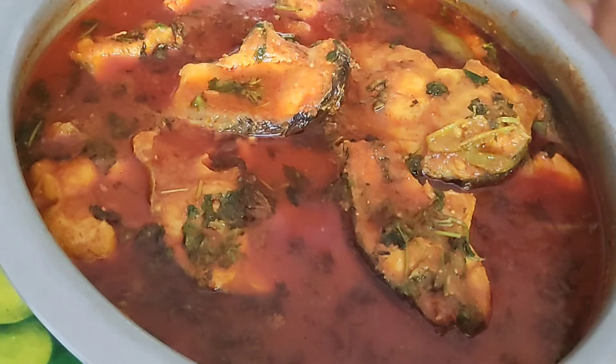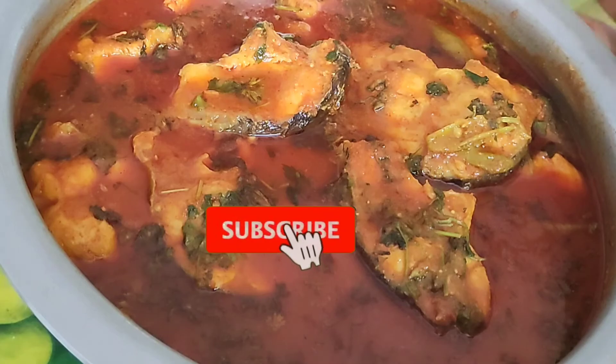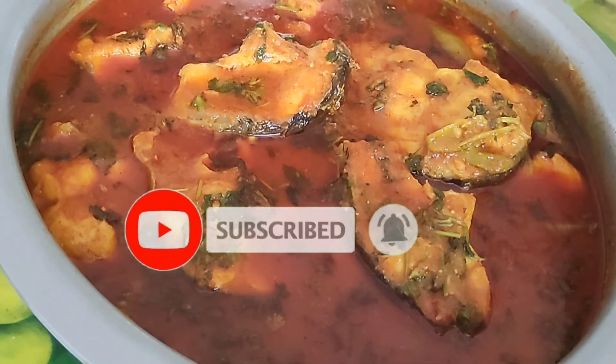If you like it, share it, subscribe. Thank you for watching. Bye friends.